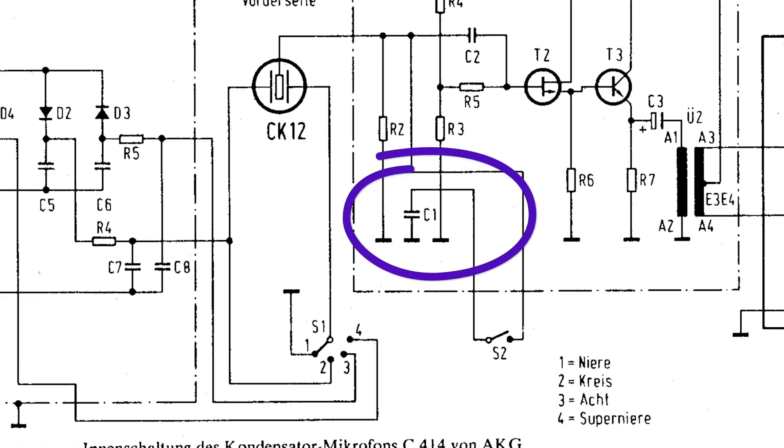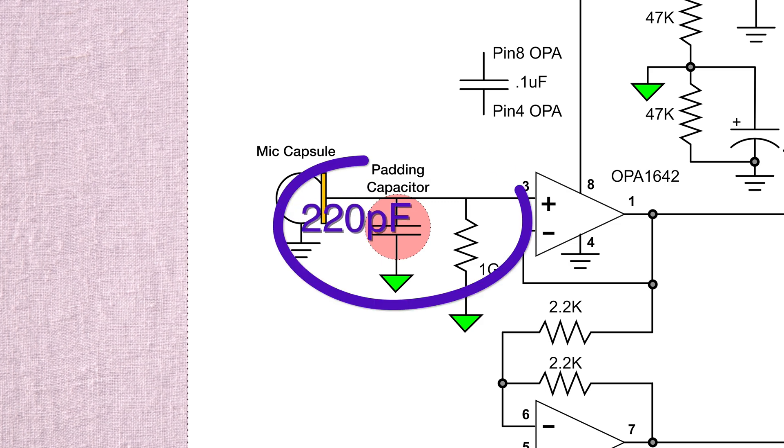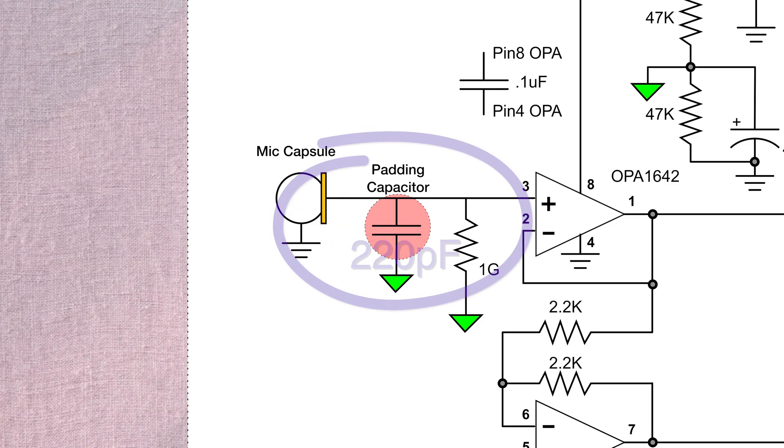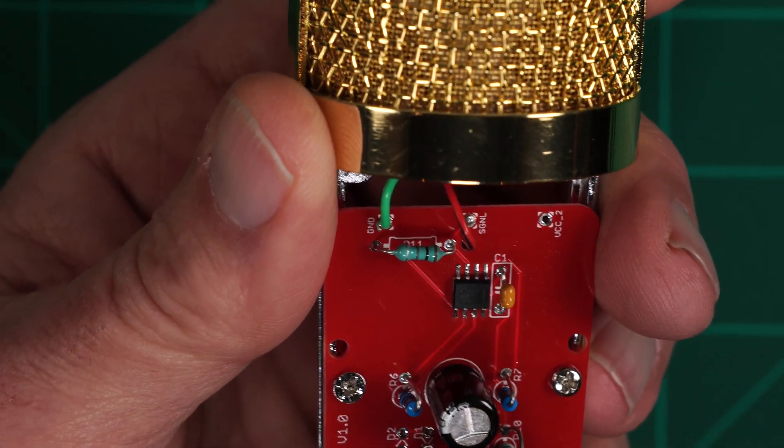I've seen anywhere from that value to 47 pF used for padding. Our capsule is smaller and thus has less capacitance overall, so we're going to use a 220 pF capacitor. This gives us roughly 15 to 18 dB of padding.